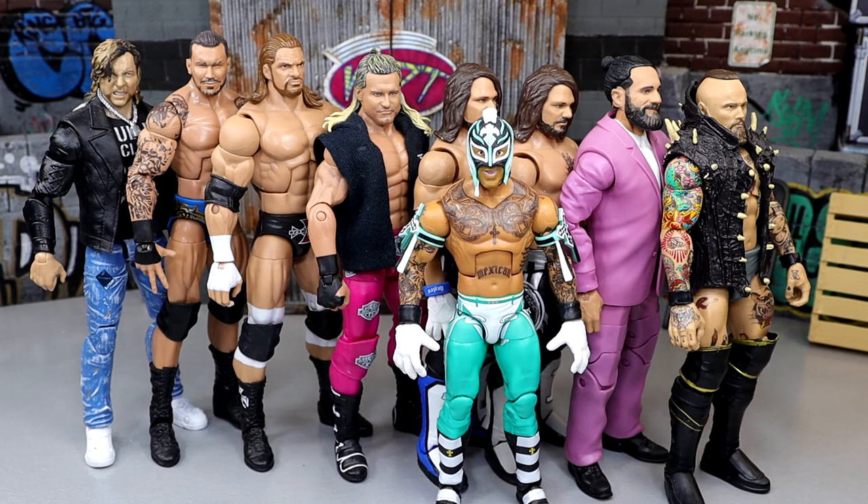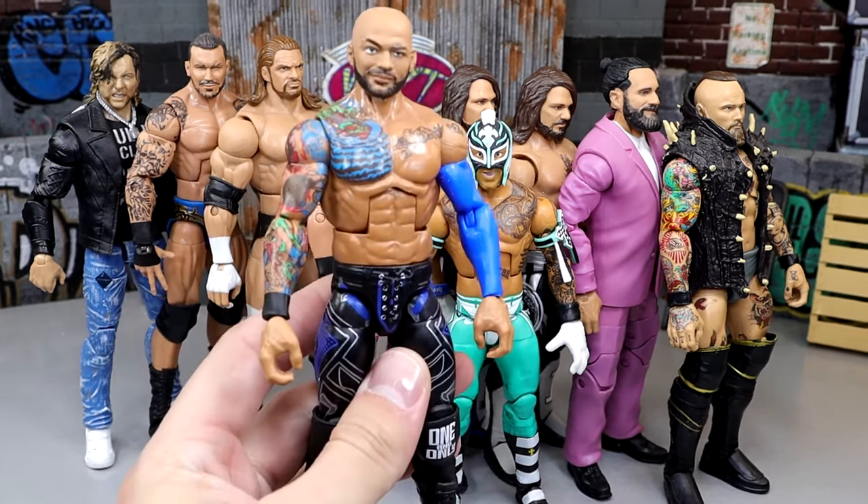Over time figures do chip if you're constantly posing them — Mattel figures can lose graphics from joint rub and rubbing. However, it's not going to be like a custom where paint chips off and flakes horribly. That's just something to note.